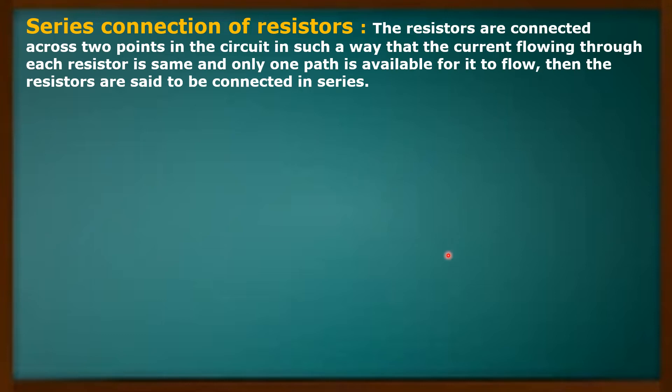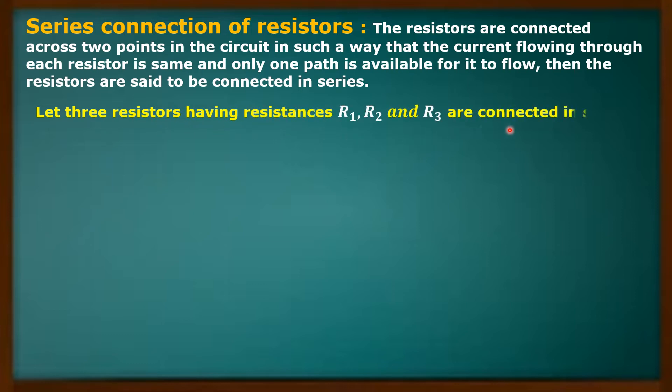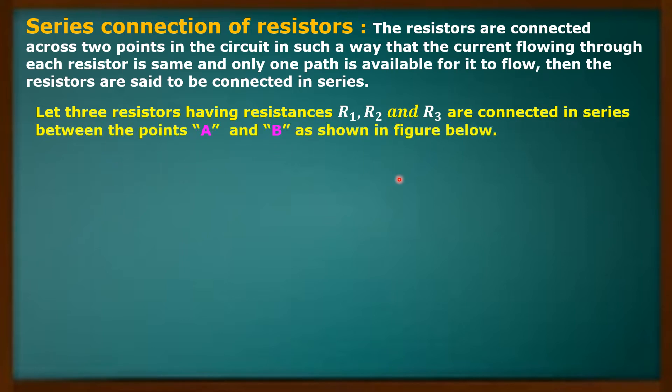I am connecting three resistors in series manner between the points A and B. Let three resistors having resistances R1, R2, and R3 be connected in series between the points A and B as shown in the figure. Between the two points A and B, I am going to connect three resistances R1, R2, and R3 in series manner.